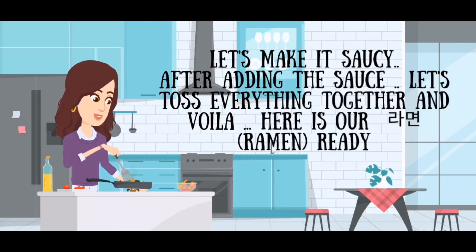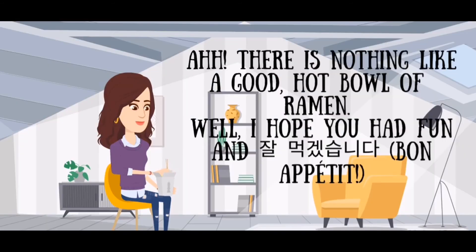Voila! Here it is — ramen! There is nothing like a good hot bowl of ramen. I hope you had fun. Jalmugeesminda!